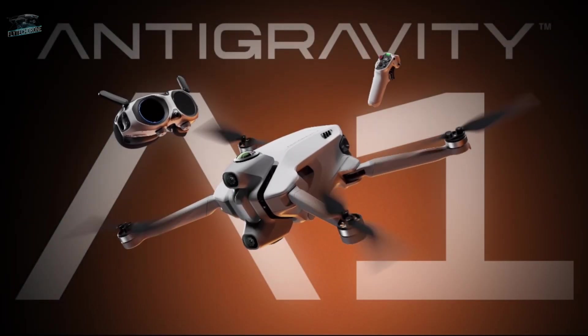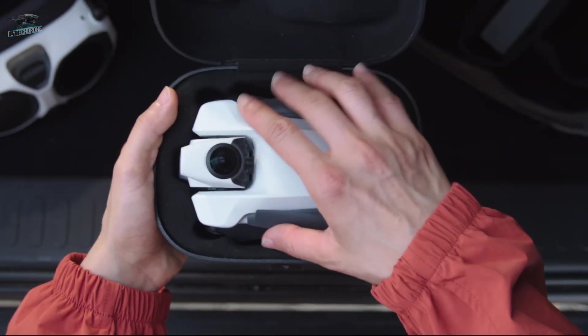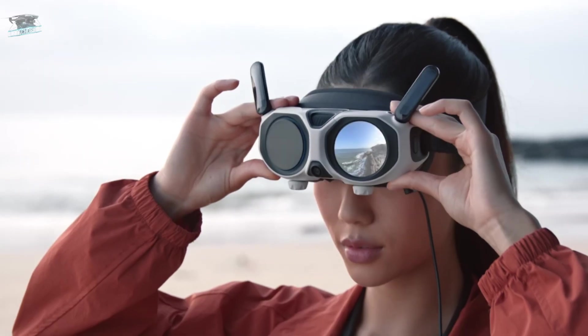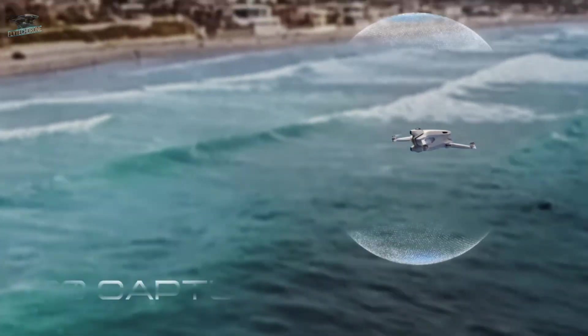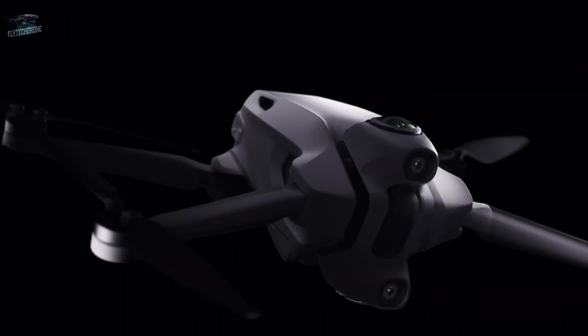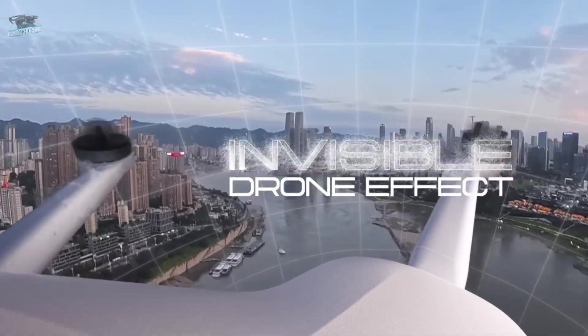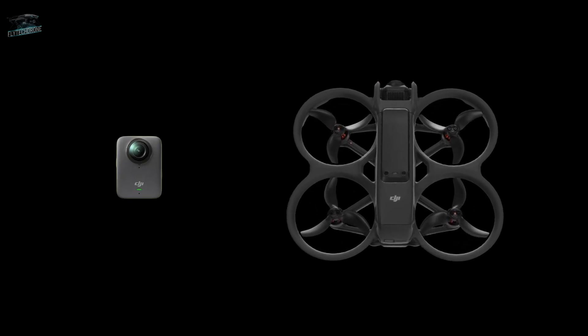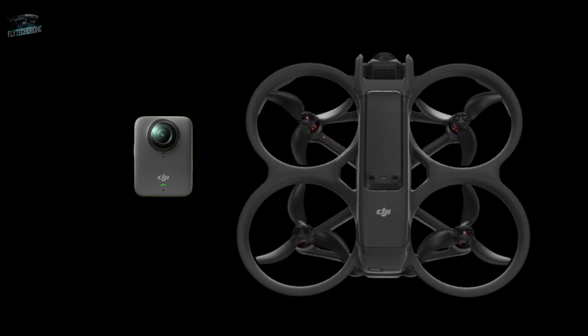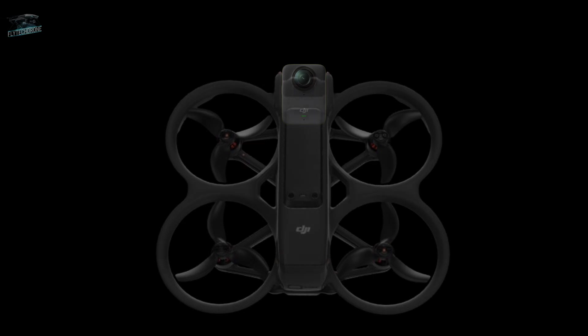However, on August 14th, the drone market was shaken by the announcement of the Anti-Gravity, which would be the world's first 360-degree drone. Even though it's a revolutionary concept, it's still just a prototype with an expected launch in January 2026. But that alone was enough to raise a big question: will DJI really let that happen? After all, the company already dominates both technologies — drones and 360 cameras.